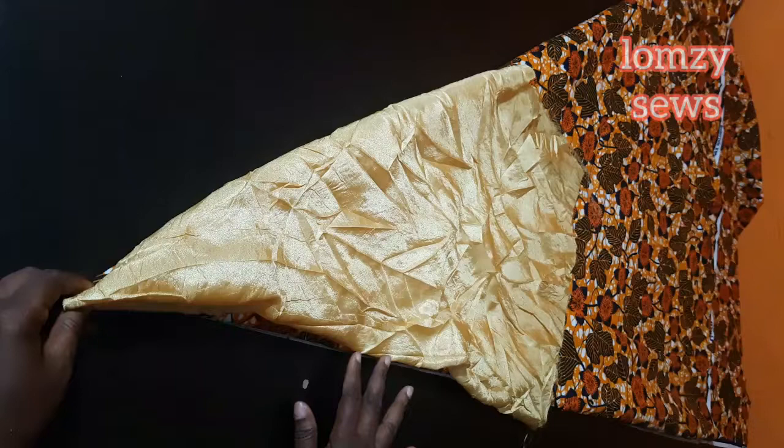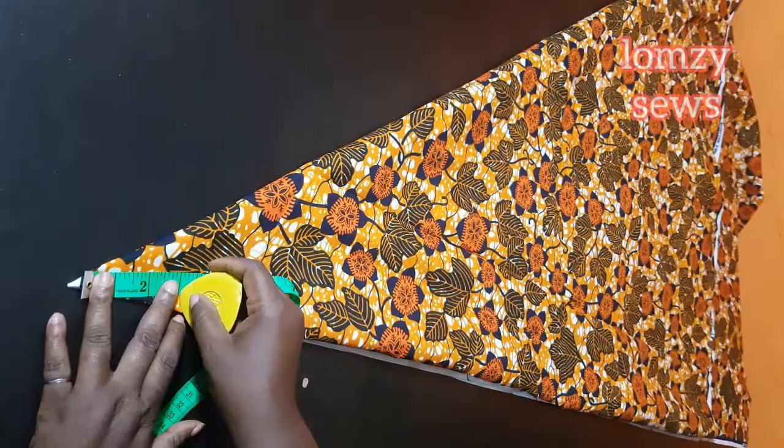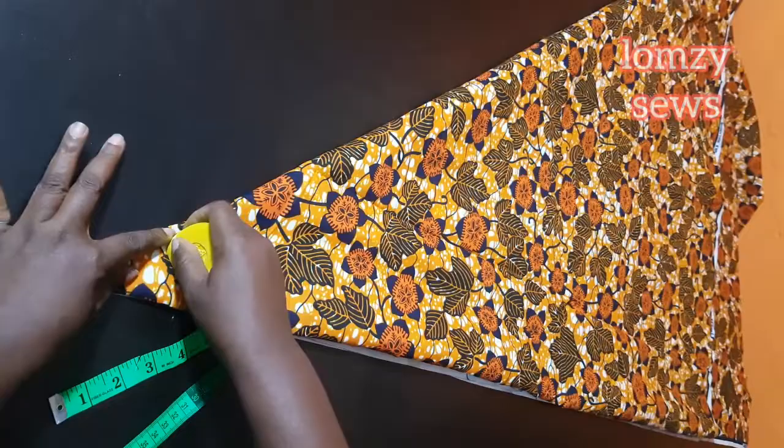I'm going to start by getting the neckline. I'm making a radius of three inches — this is basically standard, it's not the full neck, it's just a radius that I formulated myself. So three inches is what I'm going to be using here. We just need three measurements: this radius which is three inches.